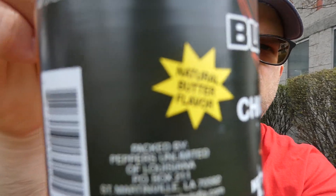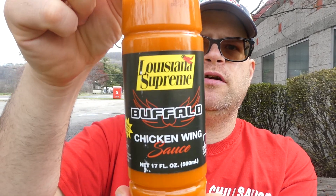It is packed by Peppers Unlimited of Louisiana, out of St. Martinville, Louisiana. Find them at peppersunlimitedofla.com. Made in the USA. And this is Louisiana Supreme's Buffalo Chicken Wing Sauce.